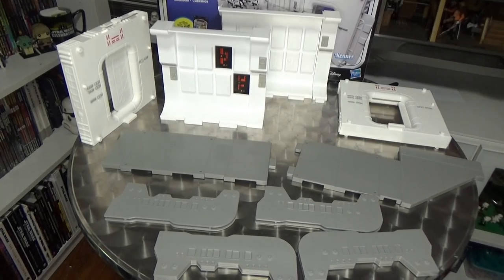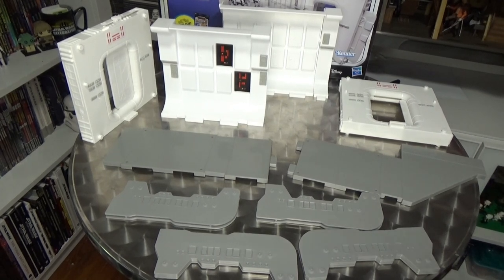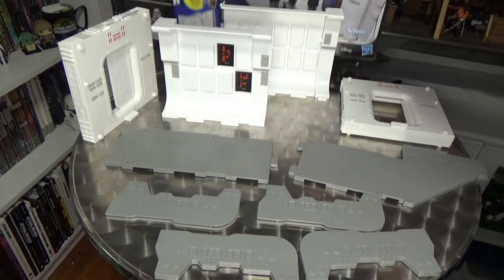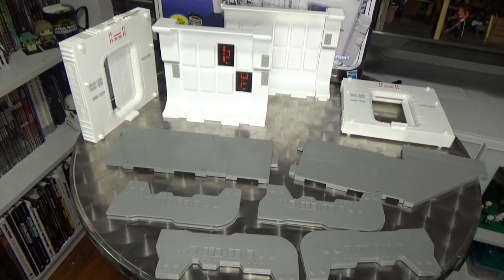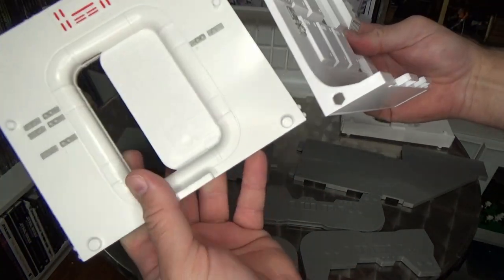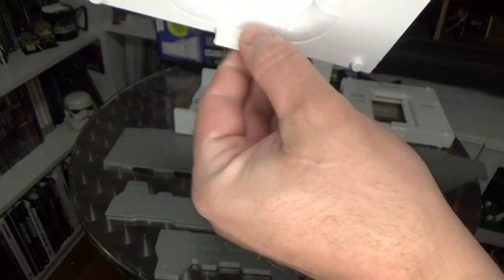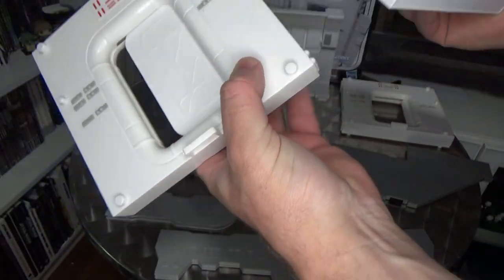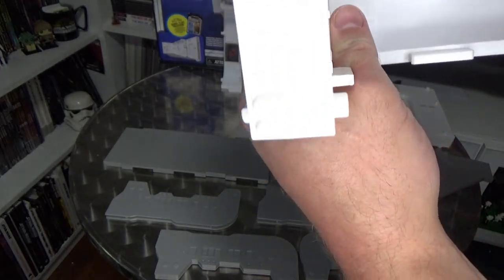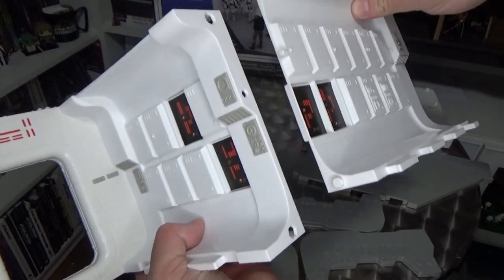Here is the playset — I've stripped it back to its bare elements, all the pieces you put together. There aren't really multiple ways to assemble it. There are a few opportunities to switch doors and move them around, but for the most part we're going to put this together exactly as displayed on the box. We've basically got these two wall parts with peg and hole connections.